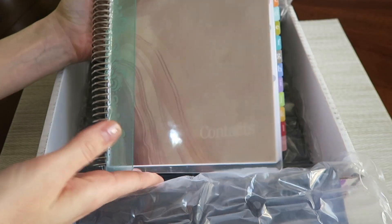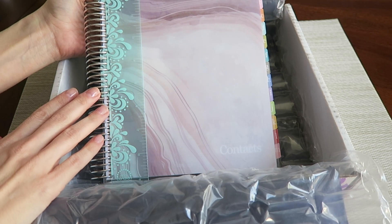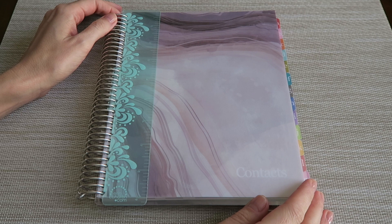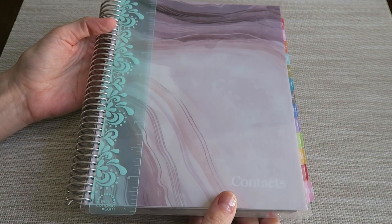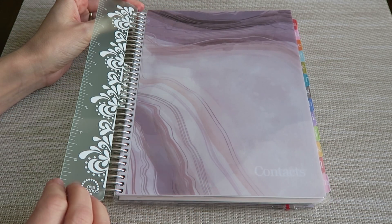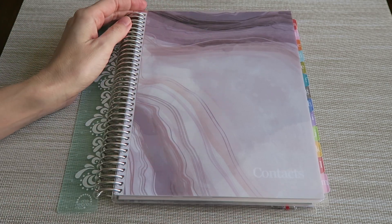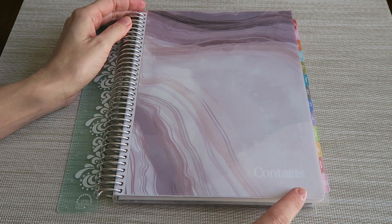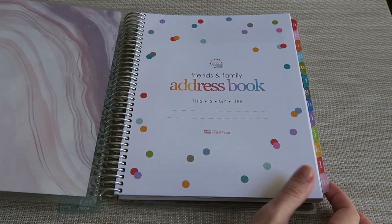Here is the address book — this is in the gray geodes pattern that I ordered. I thought it was so much prettier in person when I got it; I'm just in love with it. Starting on the outside, this is a laminated cover, just like with the life planners, and they are interchangeable — if you get tired of this, you'd like to have another option. There is also a little divider here on the outside you can put anywhere you'd like in your book; it acts as a ruler, a straight edge, a divider, or a placeholder. The front cover is in the gray geodes pattern and I had the word 'contacts' written on the outside, which is just how I see it in my iPhone, so I thought that was easiest.